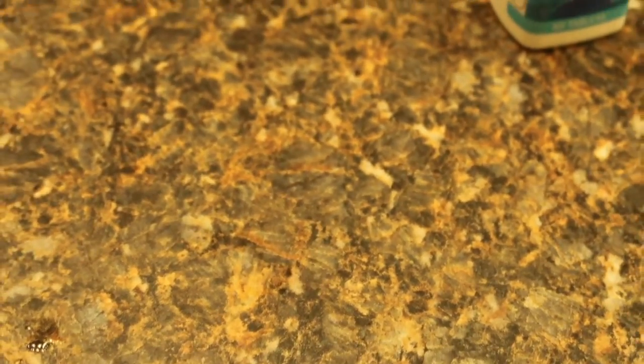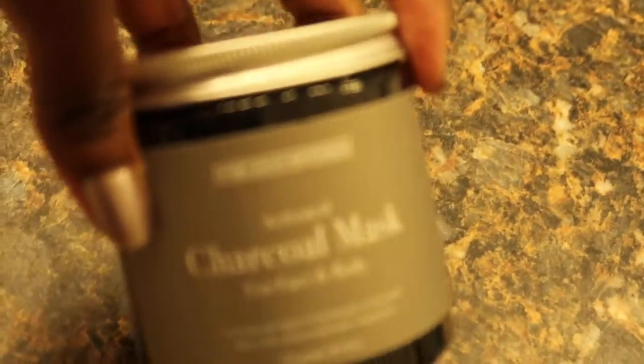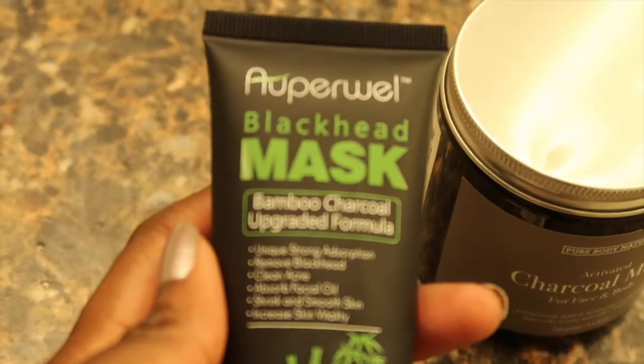Then I lay in bed, either watch a few YouTube videos, read, and just wait until I fall asleep — that's about it. One last thing: if I'm wearing makeup, I'll use one of these wipes first and just wipe that off. And every once in a while, I'll use a face mask — I have these little sheet masks, this charcoal clay one, and this blackhead mask one.